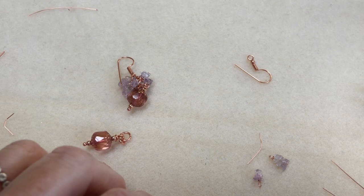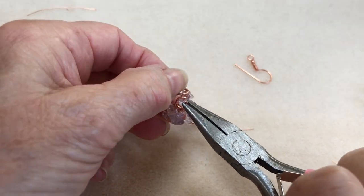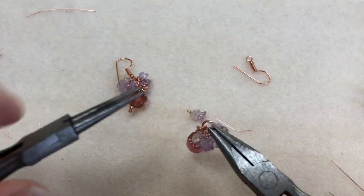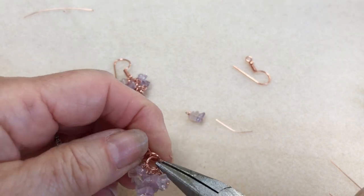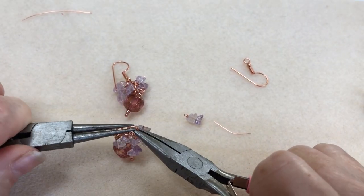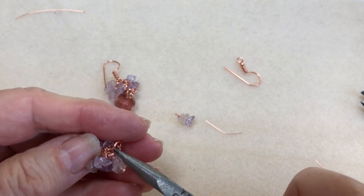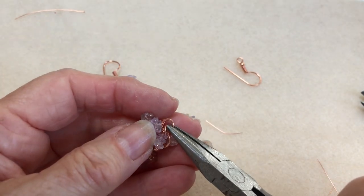I think we might need a few more on there, so I'll pop another couple on because the fuller it is, the prettier it looks. Then put that on the top there with that jump ring. Now I'll close that up — I need my flat nose pliers. Just make sure that's back in and closed up, because you've got very fine head pins there, so make sure that's fully closed.